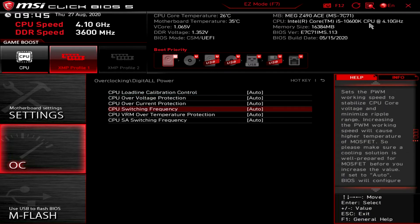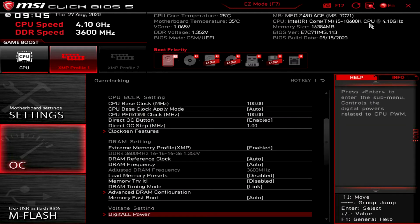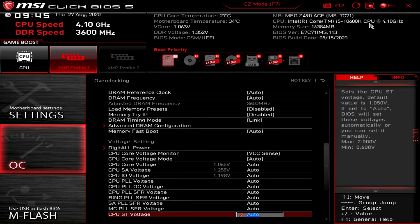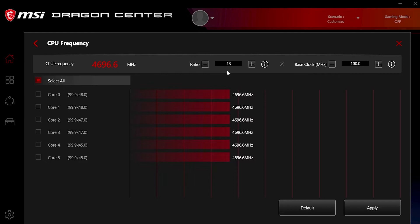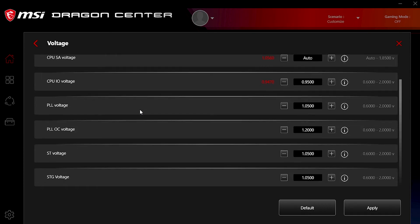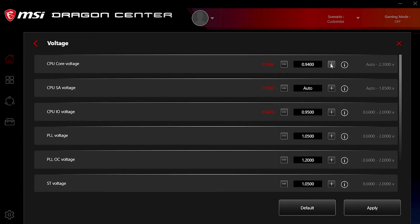Voltage controls are also in abundance here — usual v-core, VCCIO, and VCCSA, with a wealth of other options. In software, if you use MSI's Dragon Center for overclocking, it isn't as feature-packed, but there's still a great deal of control over the usual frequency features and voltages, as you'd expect.